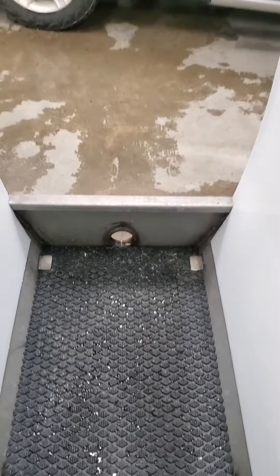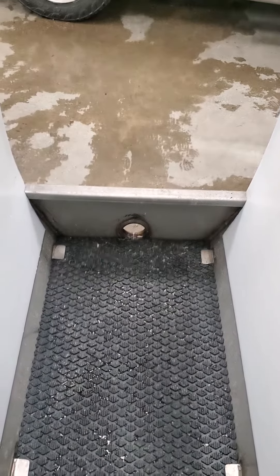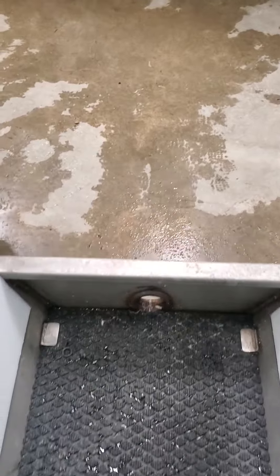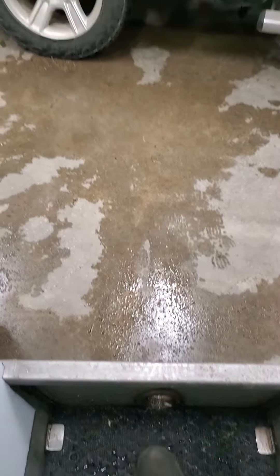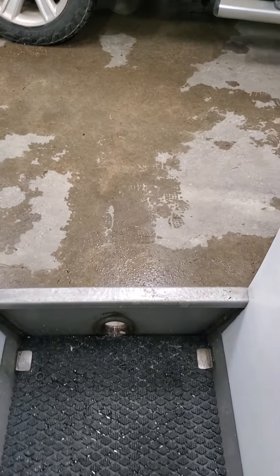We have a three and a half inch drain at the end, so you pull that plug and you can quickly empty this bath, wash it down, and be ready for the next group. Also at the end we have made a lip so as the water comes down to the end it stays in the bath and doesn't go out on the concrete and go to waste.